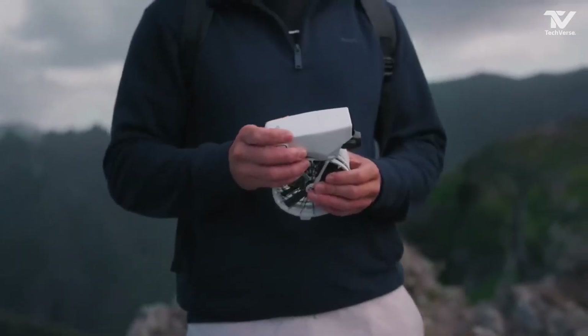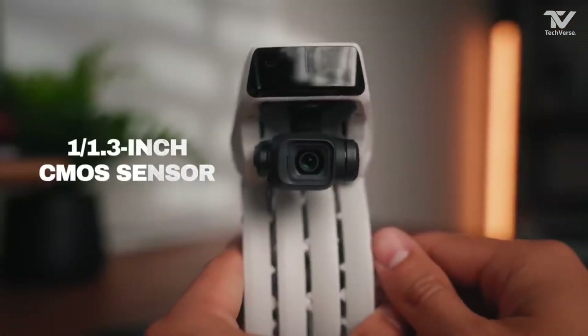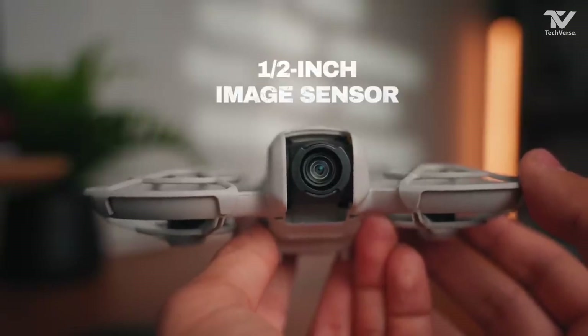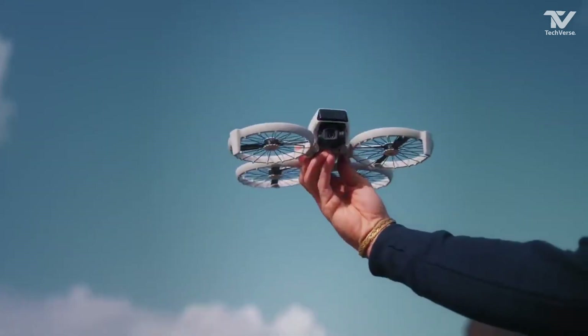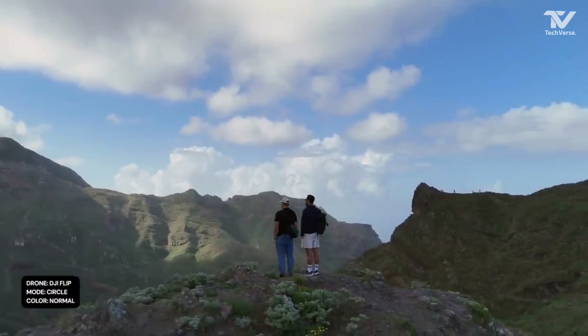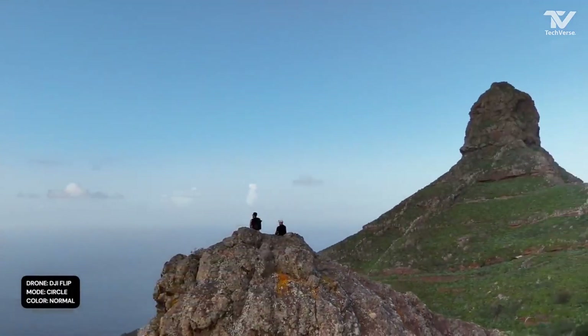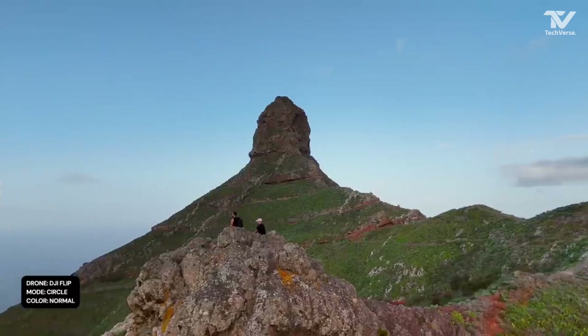For those who are into customization, the DJI Flip Drone offers a range of options to personalize your flying experience. From customizable flight modes to unique camera settings, you can tailor the drone to match your specific needs — whether you're a beginner looking for simple controls or an expert aiming for complex aerial stunts, this drone has you covered.